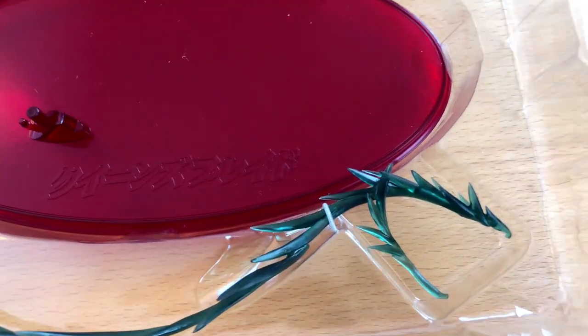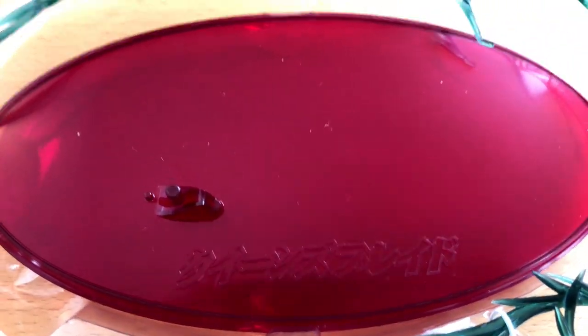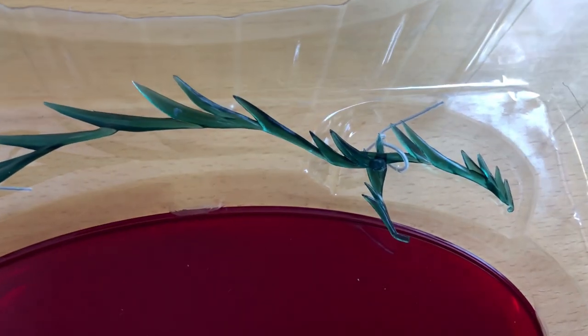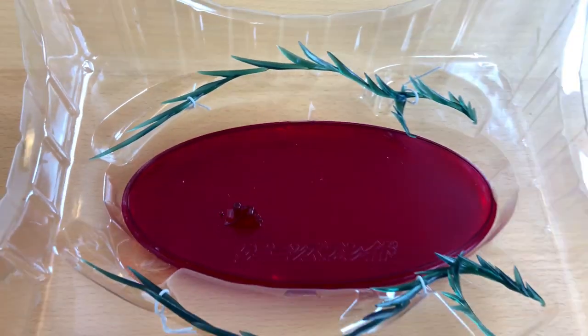This is the base — very simple, nothing extraordinary. But I really can't remember what this green branch is supposed to be. I guess it's time for me to watch Queen's Blade again.